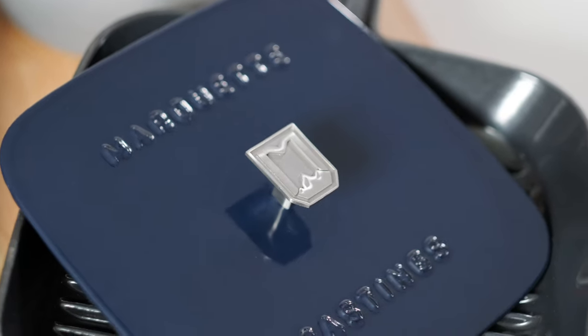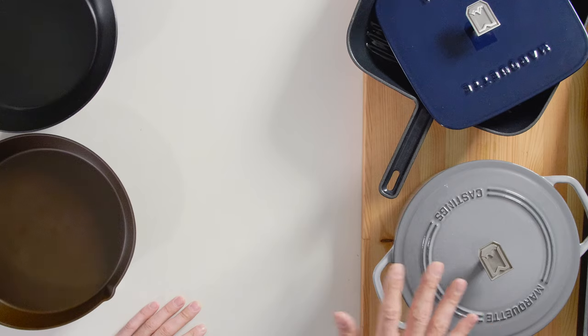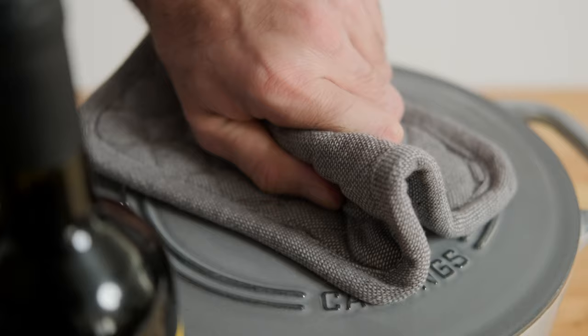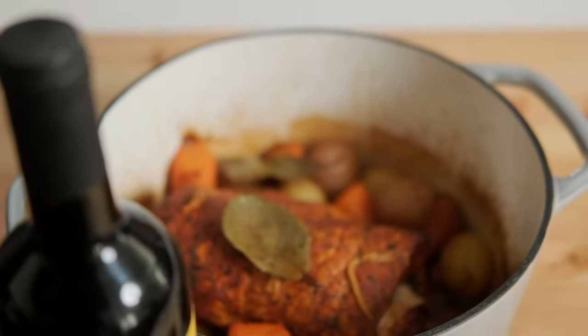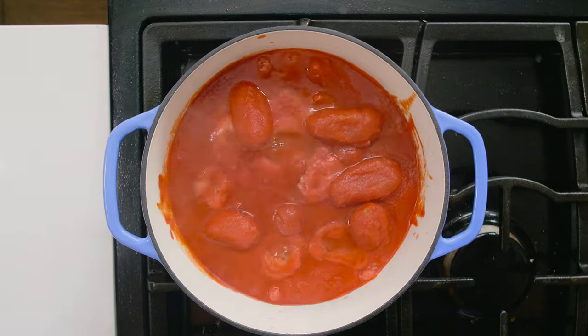First things first, let's talk about what enamel is. Enamel is a glass coating that is fused to raw iron at a very high temperature. The coating is designed to keep the iron protected. When hardened, it becomes a smooth, extremely durable non-stick surface that is easy to clean. Enamel is great for cooking things on high heat, like searing large meats. It's also great for cooking acidic foods and simmering things for a long time.